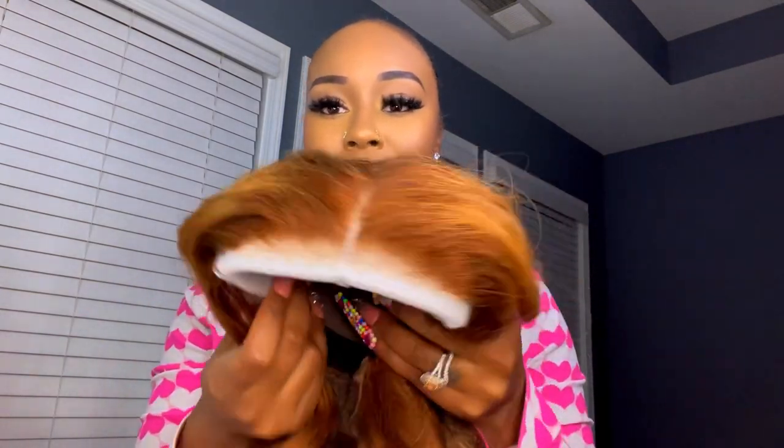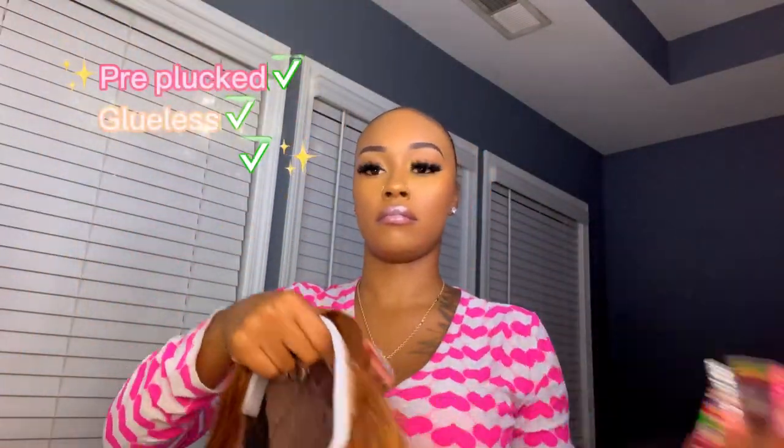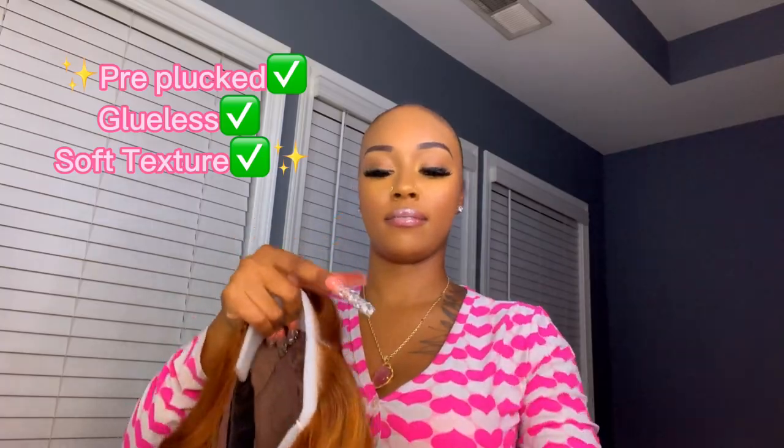The wig came with an HD wig cap and some lashes, which I love because I love HD wig caps. They make the install look way more natural. I recommend you guys using them as well — if y'all are not on the HD wig caps, y'all gotta get on it. It makes your install look super natural. The wig was also pre-plucked, which I love.